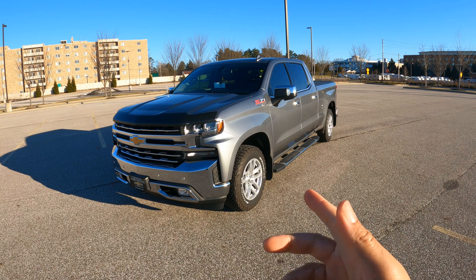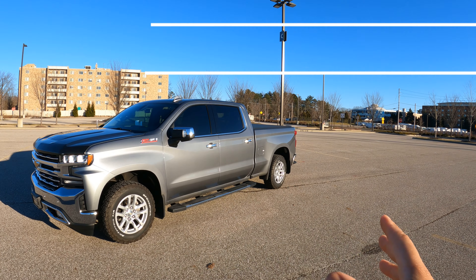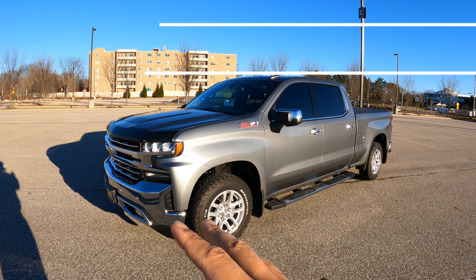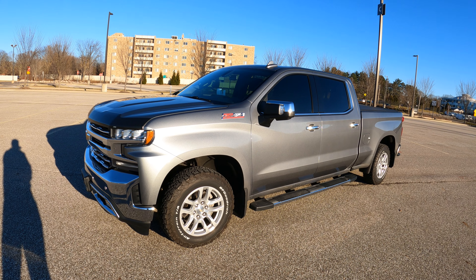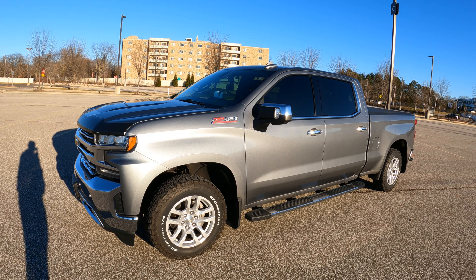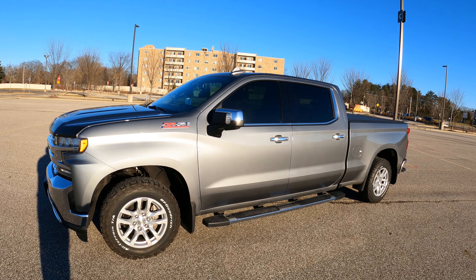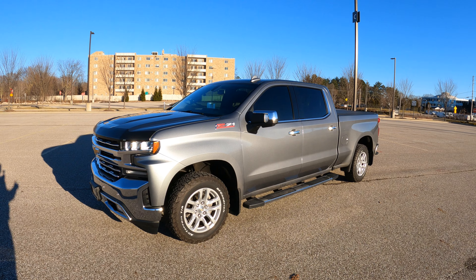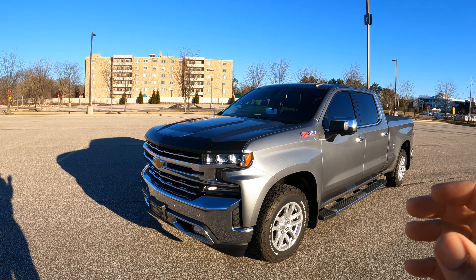What's going on guys, welcome back to the channel. Today I am out here with my 2019 Chevy Silverado LTZ Satin Steel crew cab standard bed. Today's video is going to be my long-term review on this truck. I've had this truck for a little over three and a half years now — a big accomplishment for me, my first pretty much brand new truck. I also bought my wife a Lincoln MKC after I got this.